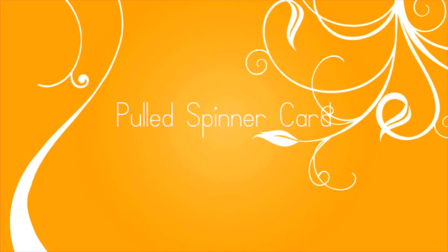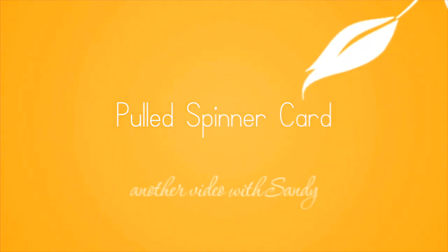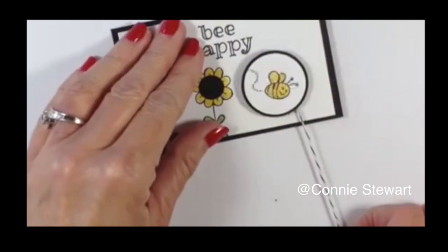Hi everybody, it's Sandy. Welcome to my YouTube channel where today I'm gonna make a pulled spinner card. I saw this on Pinterest and that led me to Connie Stewart's YouTube channel where she was making this cute little bee.